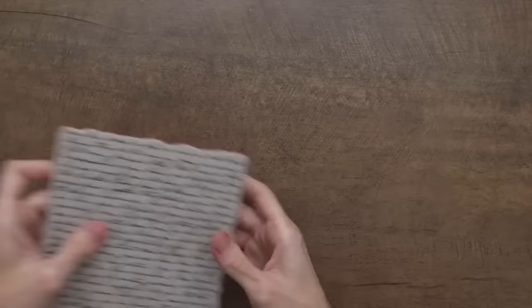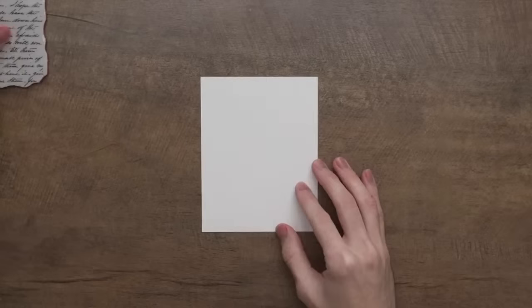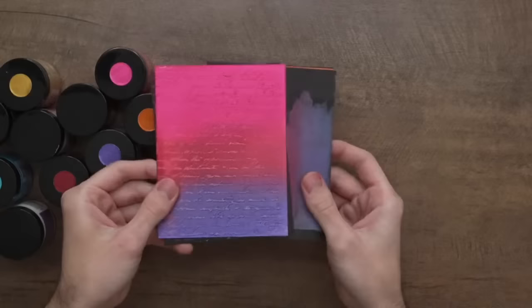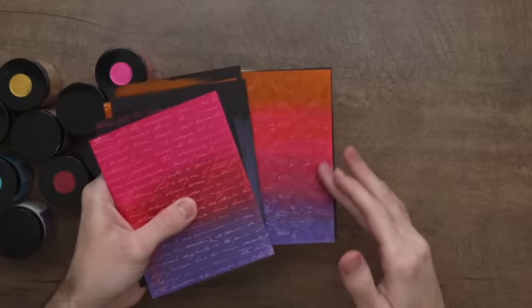I'm going to grab a piece of Simon Hurley stark white cardstock, set that off to the side, and do a little bit of lunar paste. You can pull in any colors of lunar paste — really have fun with the different colors you can create with. For today's cards I was using more Valentine's Day colors. One of my favorite parts about this is you can mix together as many colors as you want and it almost creates like a gradient of metallic cardstock, which is really beautiful.